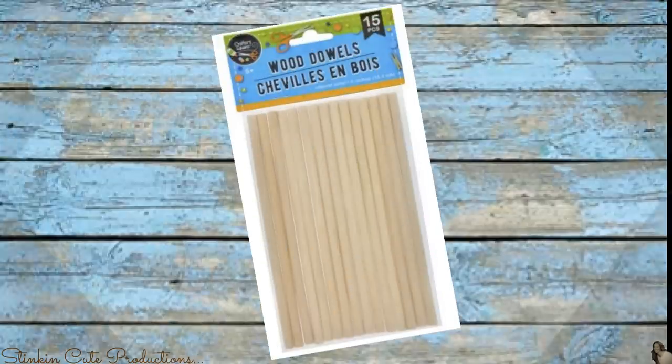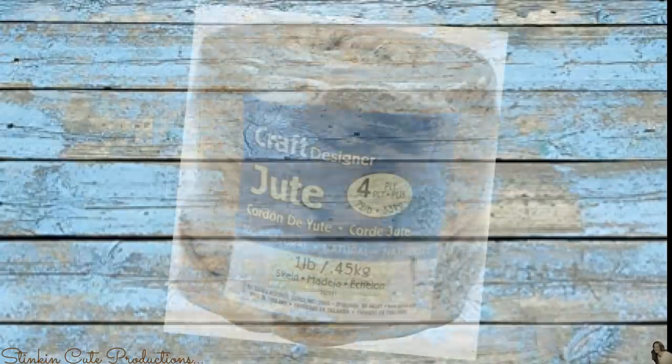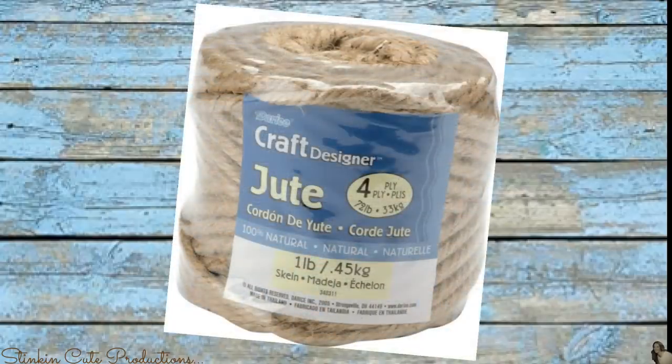So let's not waste any more time and let's jump into it. Let me show you just how easy it is to make a woven basket. What are you going to need for this DIY? This 15-pack of wood dowels that you can get from the Dollar Tree. I'll be using one of these clear plastic bowls that you can get in the party section. And I'll also be using some jute twine that you can get at Walmart for $2.98 for this one-pound skein.